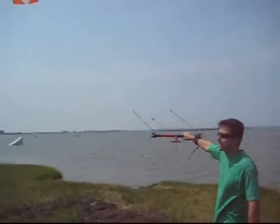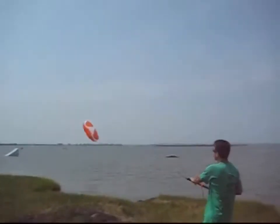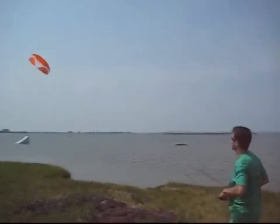Hey, I'm Chris from HQ Power Kites, and this is the brand new Hydra. It's a water relaunchable trainer kite from HQ Power Kites.